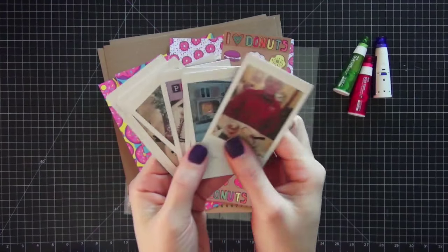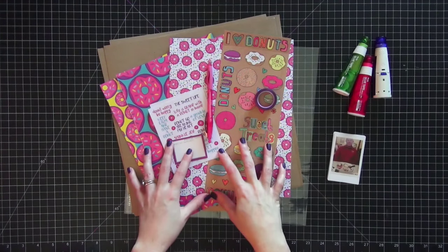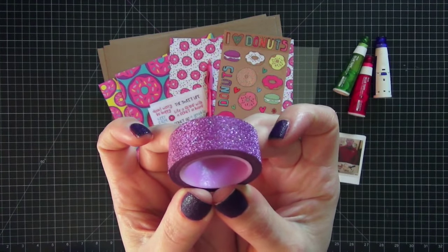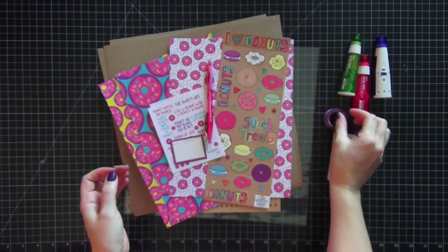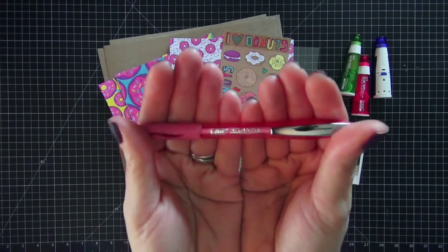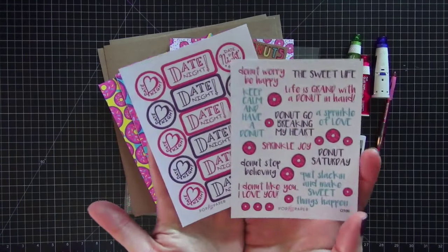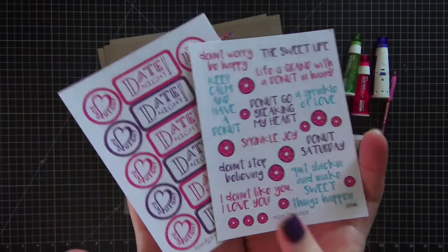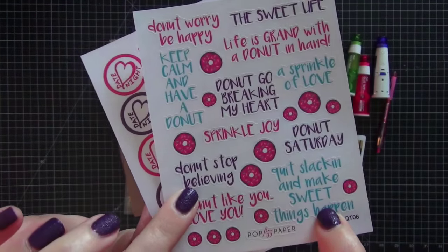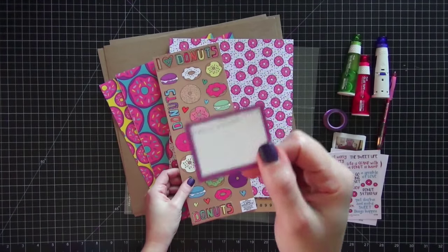It was my husband's birthday in February, and the theme for February was donuts, so I thought it was absolutely perfect. The kit came with this really gorgeous glittery washi tape, and this pink pen that I really like — it's a Bic Atlantis and it writes in pink, so I'm going to use it for my journaling. I have two sheets of stickers from Pop Fizz Paper — on the left they say 'date night,' and these are donut quotes, they're just so cute.